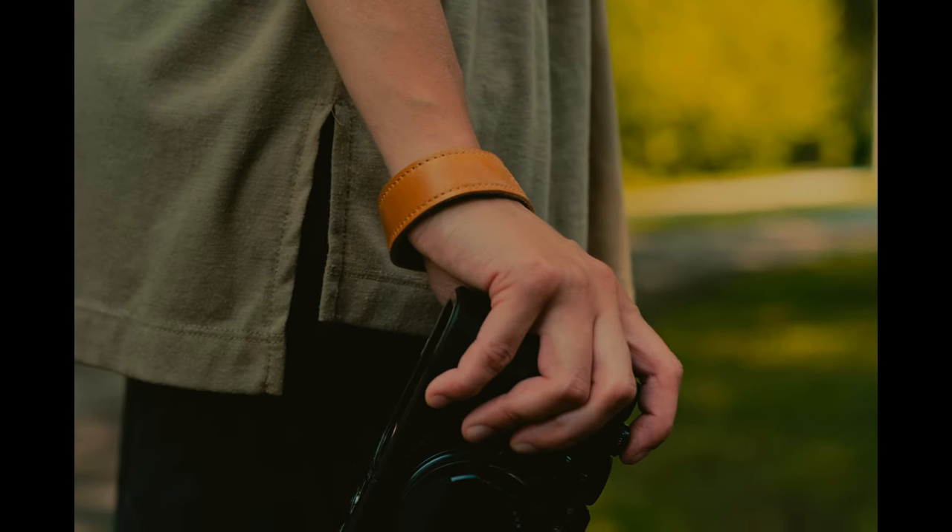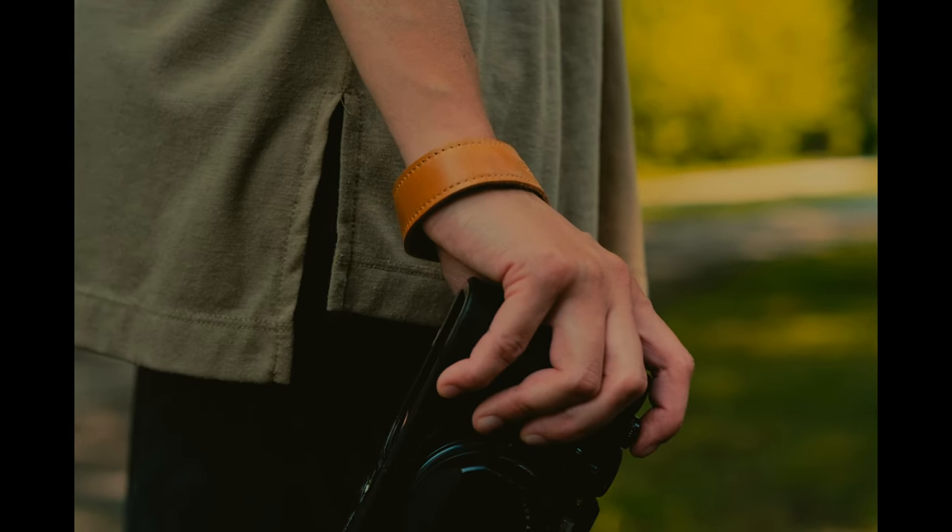The strap is soft against the skin and can be adjusted to fit various wrist sizes. I'll have to test this out over time to comfortably confirm the fit, but as of right now, it's comfortable.